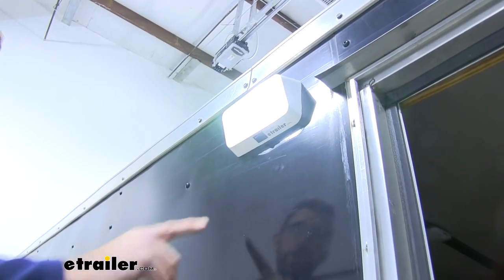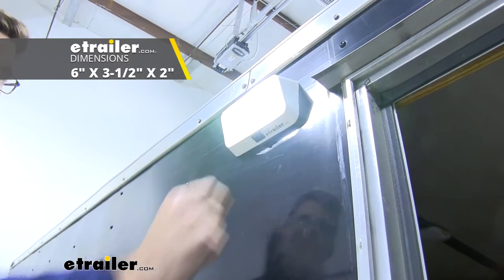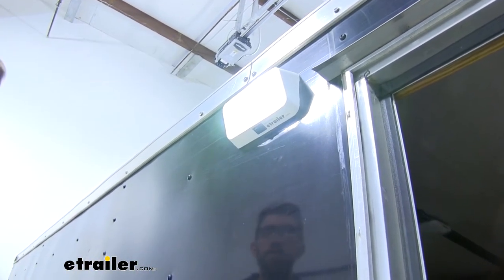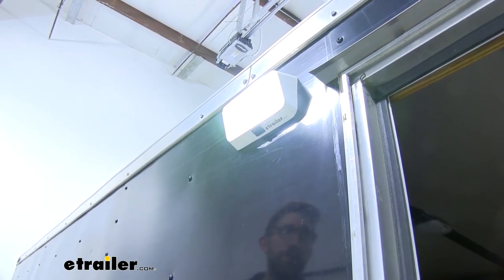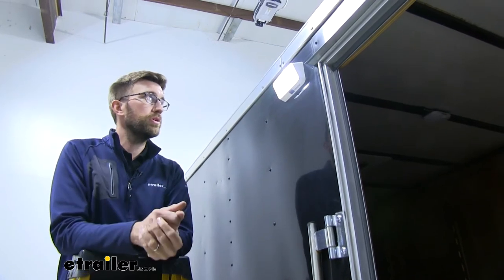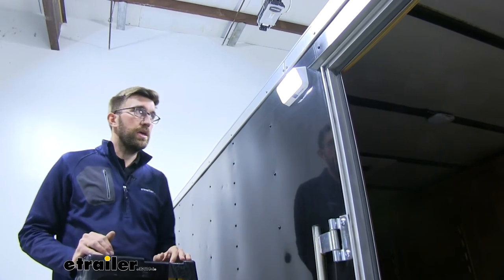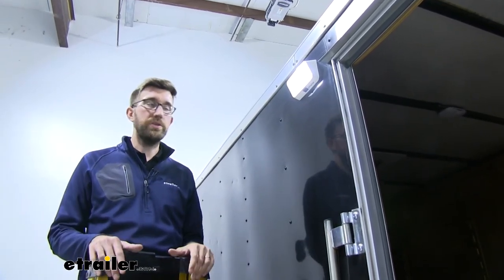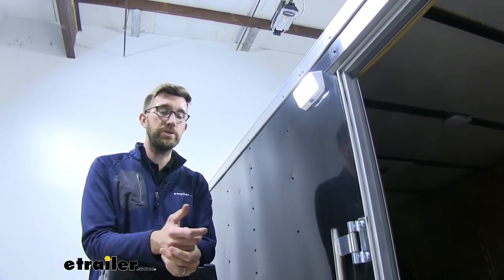When it comes to measurements, this is going to measure six inches long by three and a half inches, and it has a depth of two inches max. So it's not going to take up a lot of space, but it's definitely something to keep in mind when mounting this. Overall I think this is a really good light — it's going to be a nice option that is not very difficult to install and it's going to provide good light on the exterior of your trailer. It comes with everything that you need to get it hooked up.